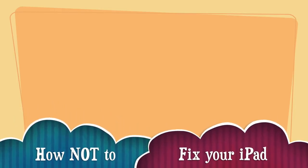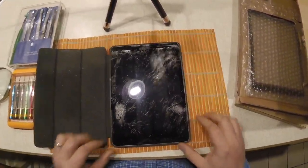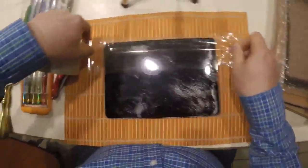Hello YouTube, this is a 'how not to fix your iPad' video. That's right, you heard me correctly. This is my iPad — I love this thing — and as you can see, the screen is cracked, so we're going to repair it.